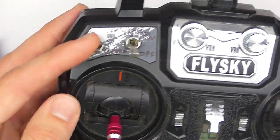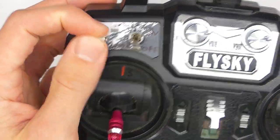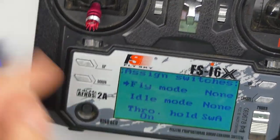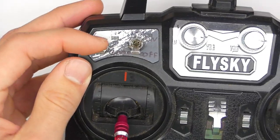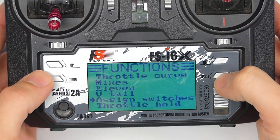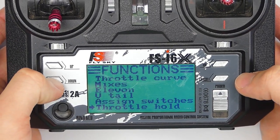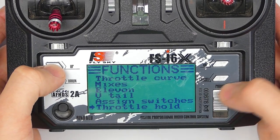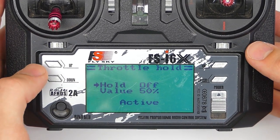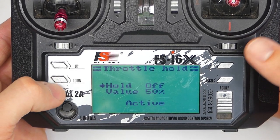We know that it's connected to this switch because when we flip this switch you can see it turns on and off. Right now the throttle hold is actually on with the switch in the down position, and that's fine. So what we want to do is go out of here and scroll down to Throttle Hold at the bottom, then press OK to get in there.